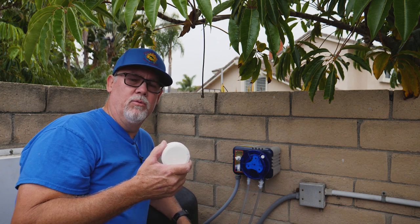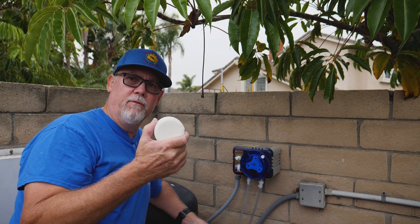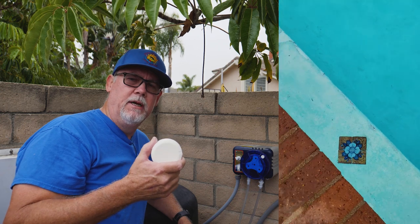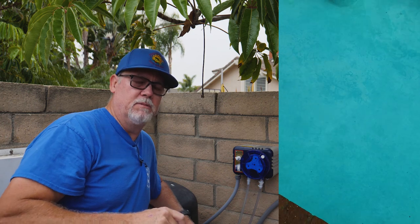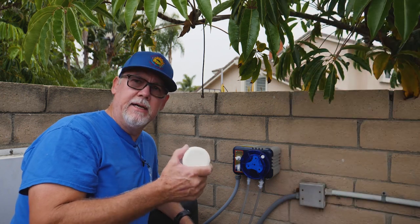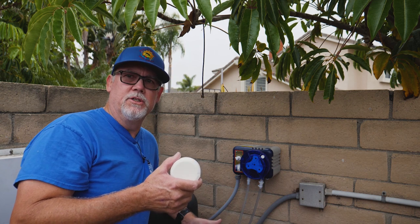There are certain stores that will sell you nothing but these trichlor tablets because they're expensive and they make good money on them. So again, we have two choices. We can either use a tablet and have to drain our pool every three or four months, spend extra money, and worry about the floater going over to the steps and dropping down to a 2.8 or 3 pH — that's 30,000 times more corrosive than a 7.5 pH pool. That's why you always see problems on those steps. Guys using these have steps that are all etched out and coming apart. Pools are badly etched because guys let that conditioner get up to 200-300 ppm and your true alkalinity is probably down near zero.